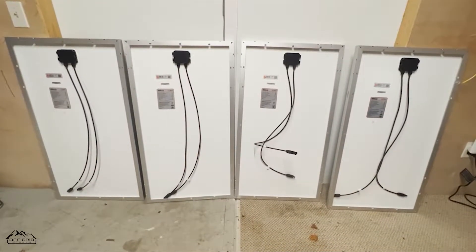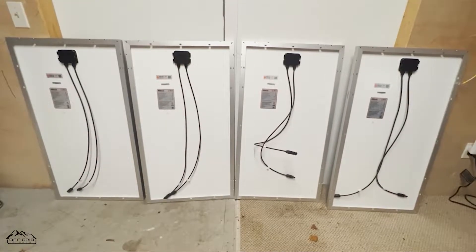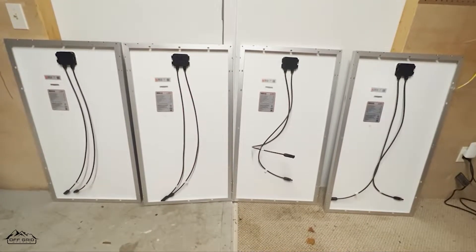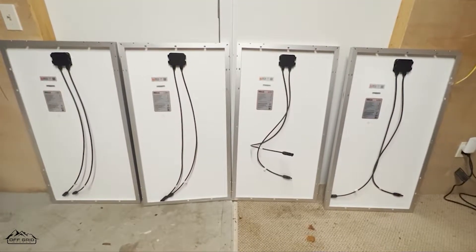Series is by far the easiest and this is one of the most popular kits that we sell on our website — four 100 watt rigid solar panels connected to something like an EcoFlow Delta Max, a Delta, or a Delta Pro.